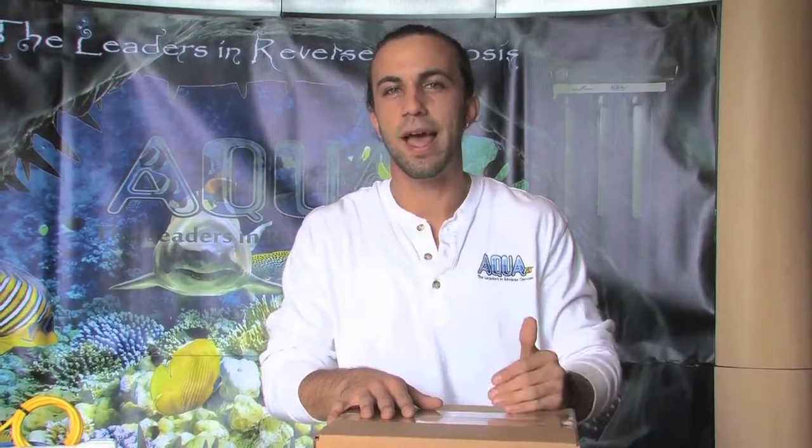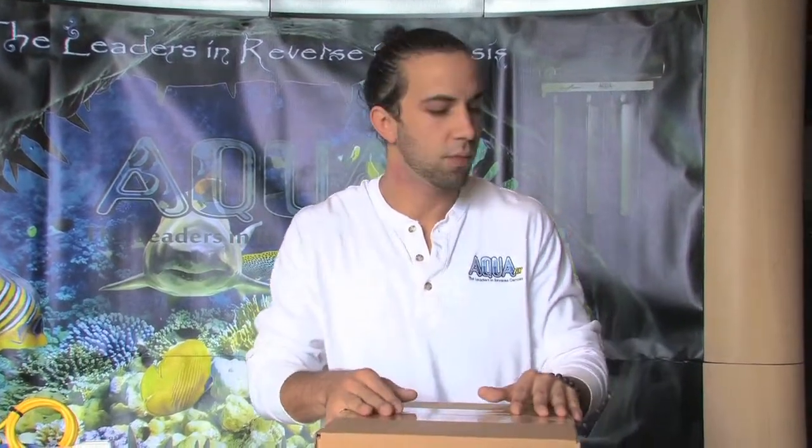Hey guys, this is Pete again with AquaFX. Today we're going to be doing an installation of a commercial booster pump onto our Blue Marlin unit. All reverse osmosis membranes need pressure — the more pressure the better. Minimum of 40 psi, maximum we really recommend is 80 psi to get the units to operate properly.